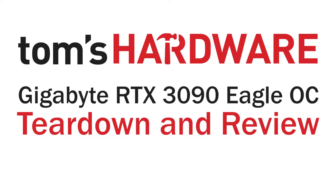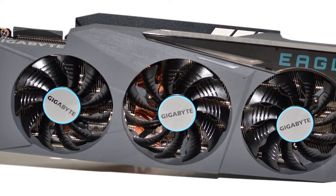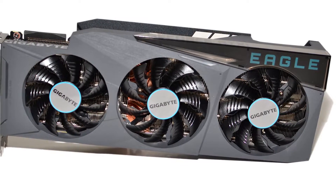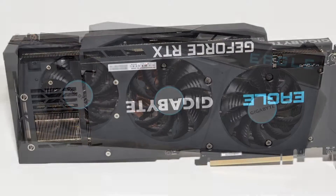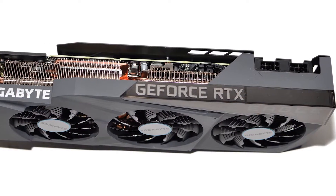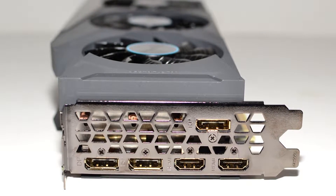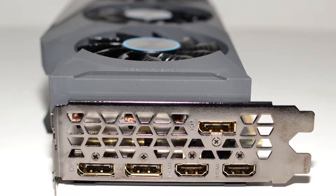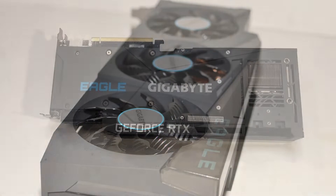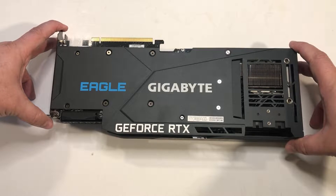This is Jared Walton with Tom's Hardware, and today I'm going to be doing a teardown of Gigabyte's RTX 3090 Eagle graphics card. This is their high-end offering for now, competing with NVIDIA's RTX 3090 Founders Edition. It's worth noting that this is a substantially smaller card — not in dimensions, but this card weighs about 1.4 kilograms, while the Founders Edition 3090 weighs 2.2 kilograms. That's a big difference, and it means the Founders Edition probably has a lot better cooling capacity. Still, the RTX 3090 from Gigabyte is likely going to perform just fine. So let's go ahead and check things out.